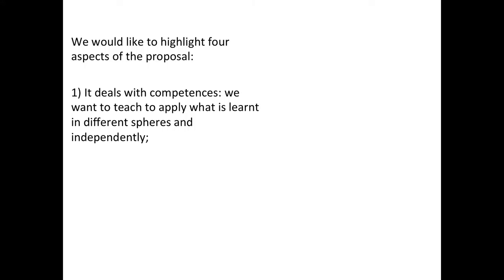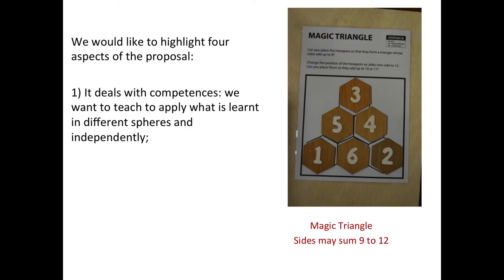There are four highlights of the project I would like to highlight. First, it deals with competence. All the hands-on materials produce competence, need competence — it's not just simple learning or reproducing; it's something more, something that lasts over time. For instance, I suppose all of us recognize the magic triangle. It's one of the most common activities. That is the exhibition: you go there and you can place the six numbers at the sides of the triangle to sum nine, ten, eleven, or maybe twelve. That's the easy activity in the exhibition.